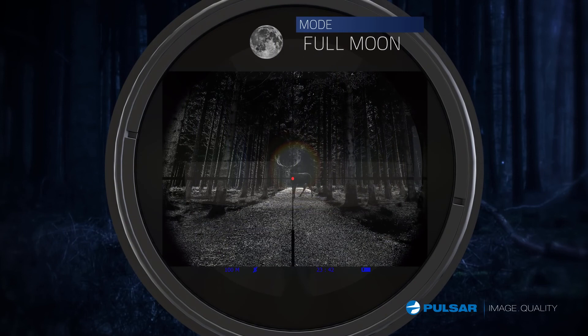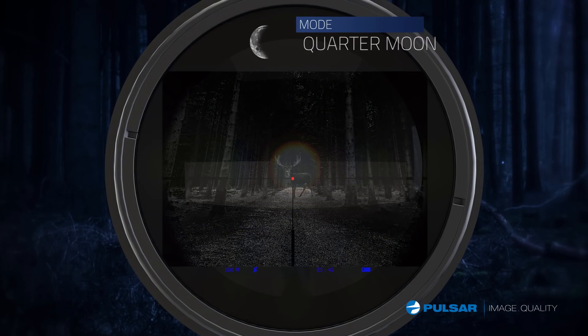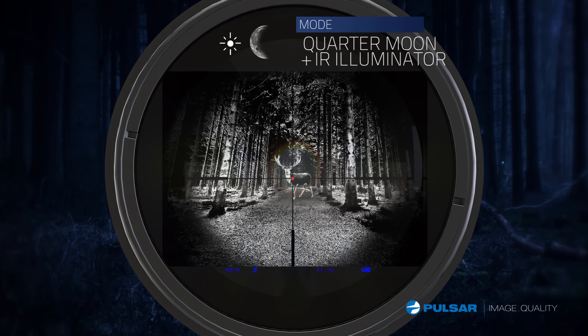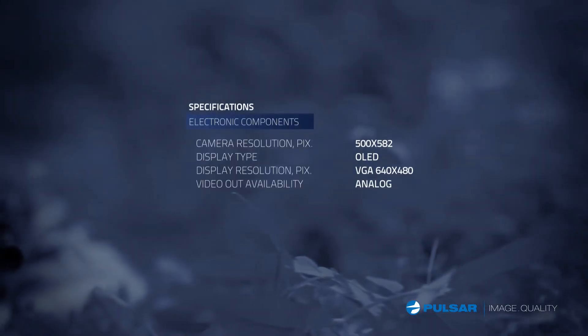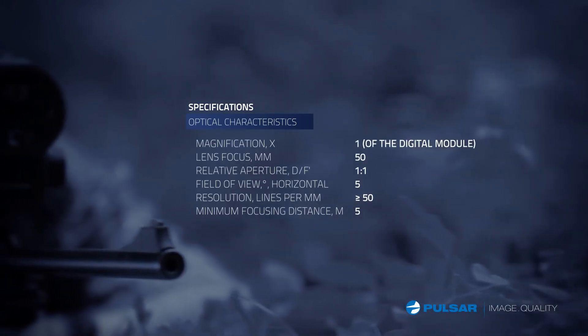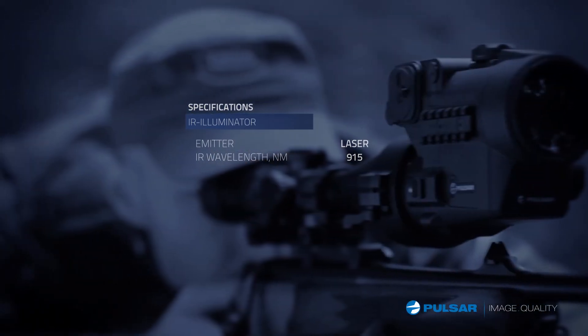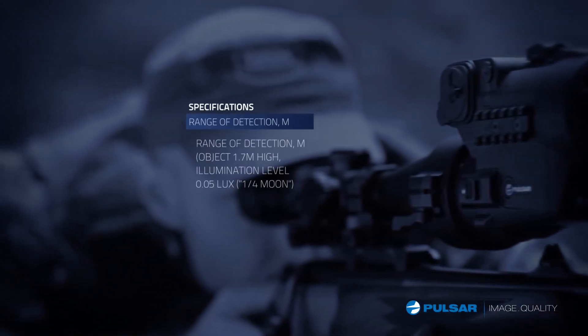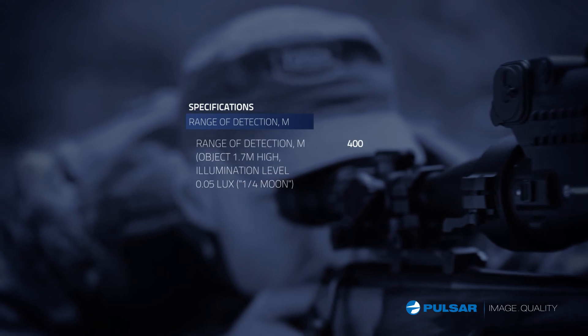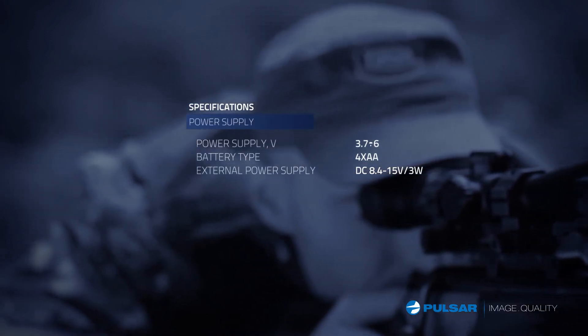When to turn on the IR is a matter of preference. The darker it gets, the more useful it becomes, so I flip it on — perfect image in any conditions. With its high sensor resolution, exact relative aperture, invisible laser IR, and its long range, my Forward from Pulsar is perfect for the job.